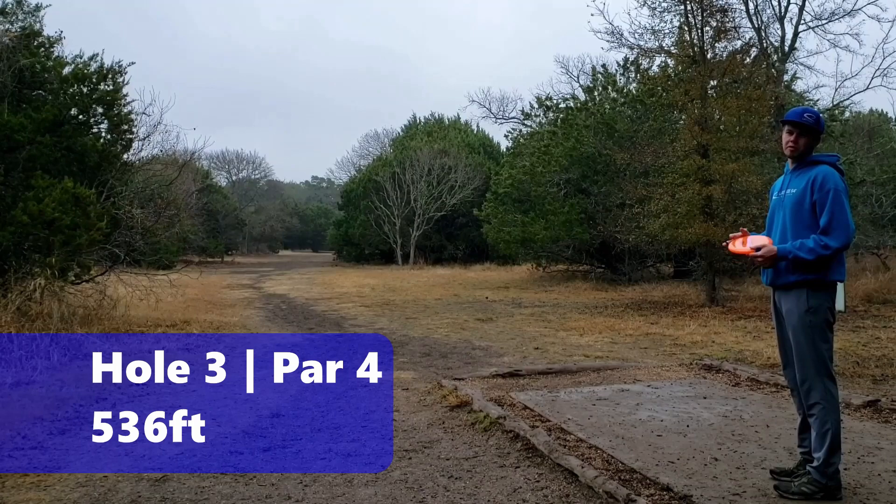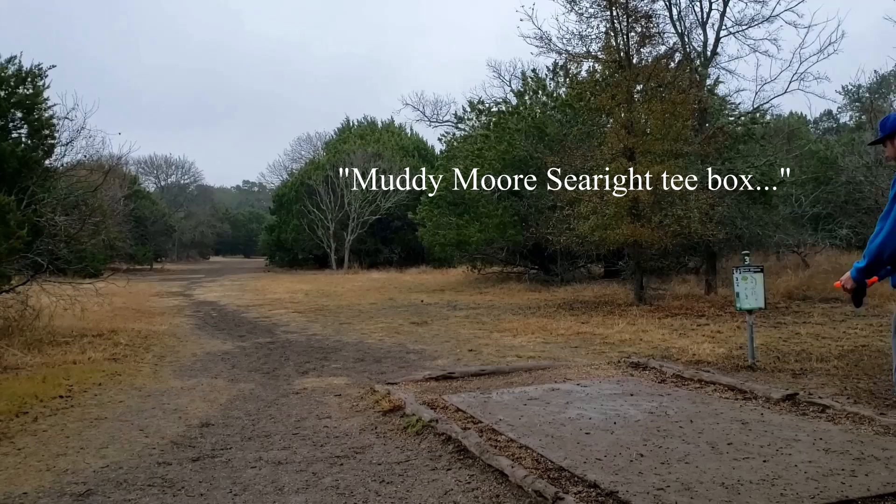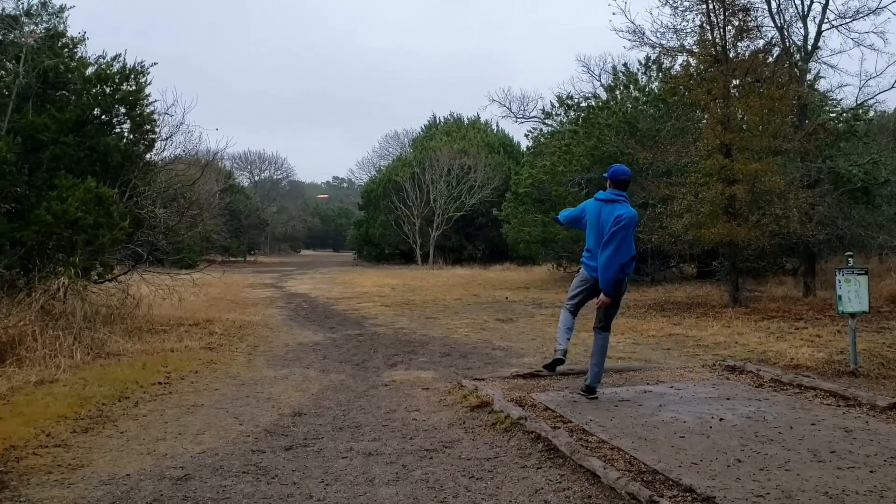I said it was all par threes, but there's actually two par fours on the course. This is the first of them — 543 feet and it bends slightly to the right the whole way, so it's a two-shot hole. Maybe a three-shot hole. Marymoor Seawright tee box.